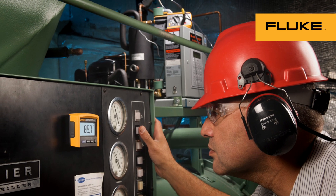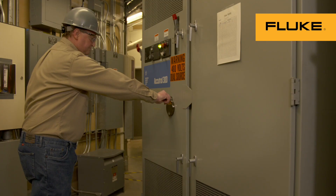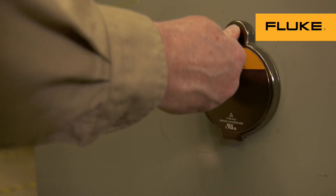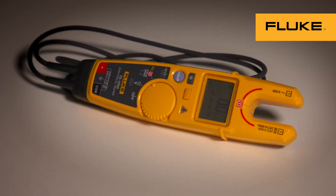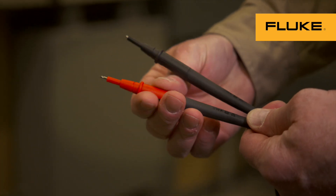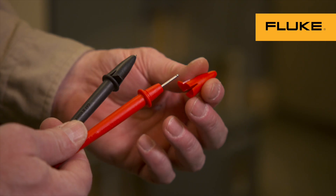Fluke helps you stay away from energized equipment with tools like remote displays on multimeters, infrared cameras and infrared windows that allow you to inspect equipment from a safe distance, and non-contact fork testers that now test both current and voltage without test leads or current clamps. Even test leads are designed to increase safety with flash shields, retractable tips, and some with fuses.